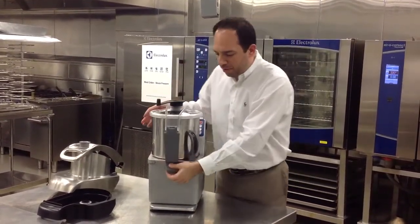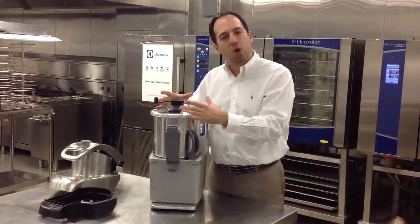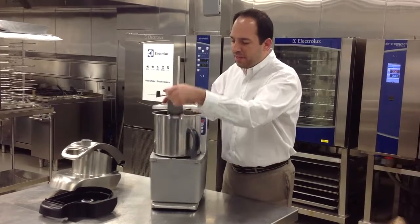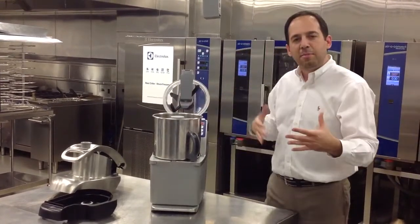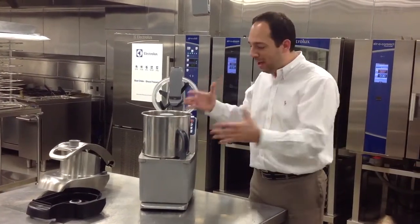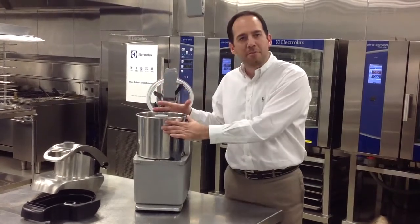This particular model has a clear, open lid so you can always see what is being done to your product inside and how finished you are in the processing. The machine itself also recognizes which assembly is placed onto the body of the unit using different magnets in different places, allowing the machine to operate in 10 levels when the bowl is attached.